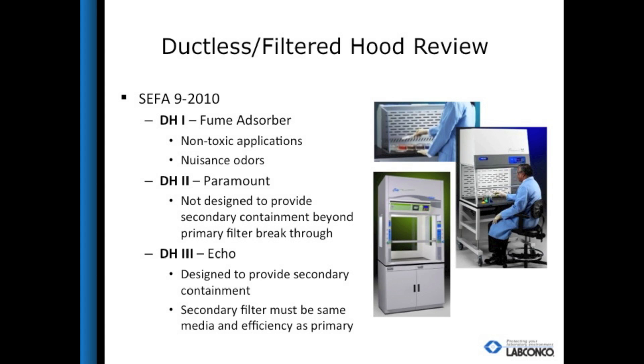SEFA is the Scientific Equipment and Furniture Association. They are an organization that has definitions for different types of ductless enclosures and fume hoods. DH1 hoods are to be used with nuisance vapors only, as they are not required to have a sensor to tell the user if there is chemical breakthrough. DH2 hoods go a step beyond and do have a sensor, however they are not designed to provide secondary containment beyond the primary filter breakthrough. DH3 hoods are at the highest level in the ductless hood category. The Protector Echo falls into this category, and to differentiate it from other ductless enclosures, we call it a filtered fume hood.